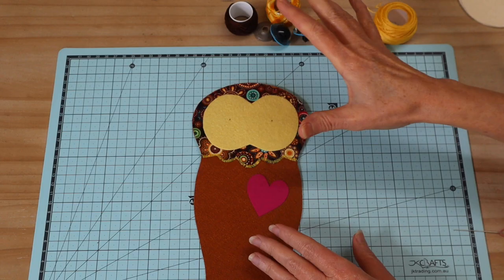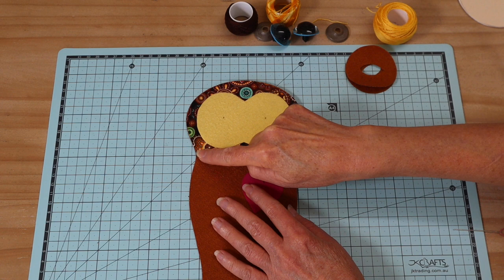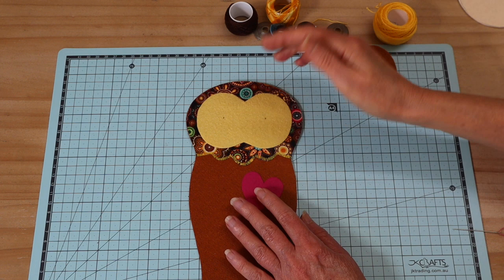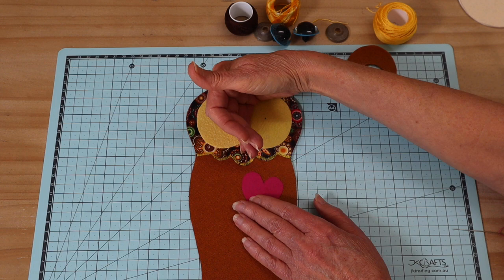Once those pieces are pressed into place, go ahead and stitch along the lower edge of the hood section. I've just done that on the machine — a very close zigzag in a coordinating color so it sits nice and flat. Then press the heart into place and add the mask. The mask should sit about a centimeter from the top on either side — make sure it's even and straight, then get it pressed into place.